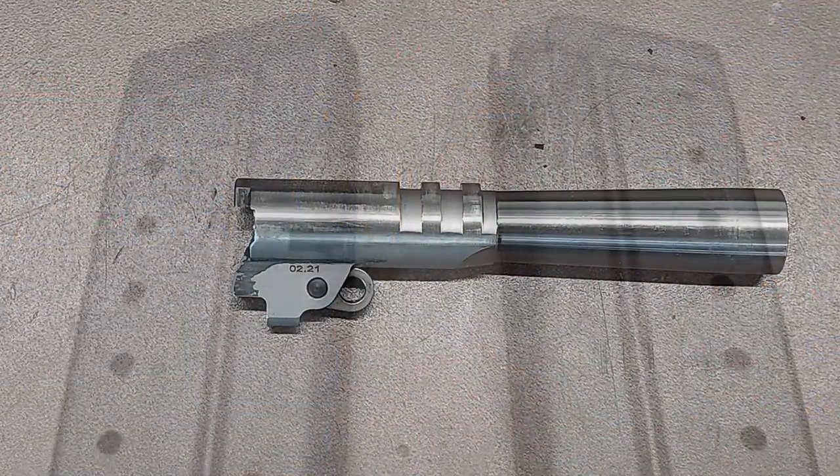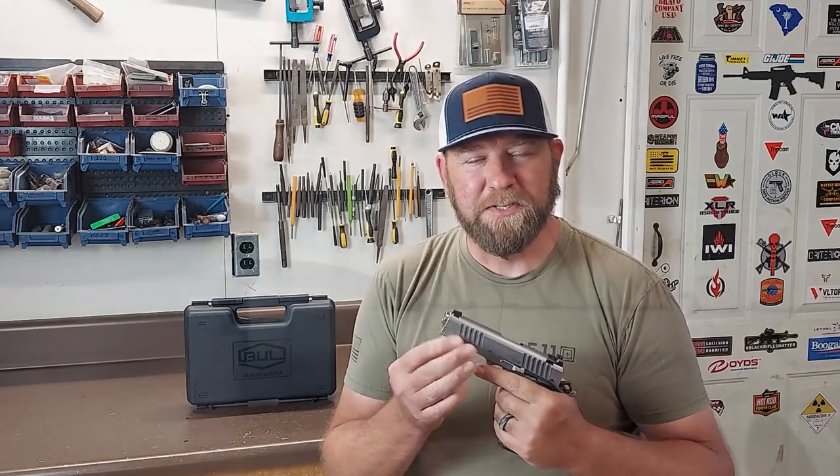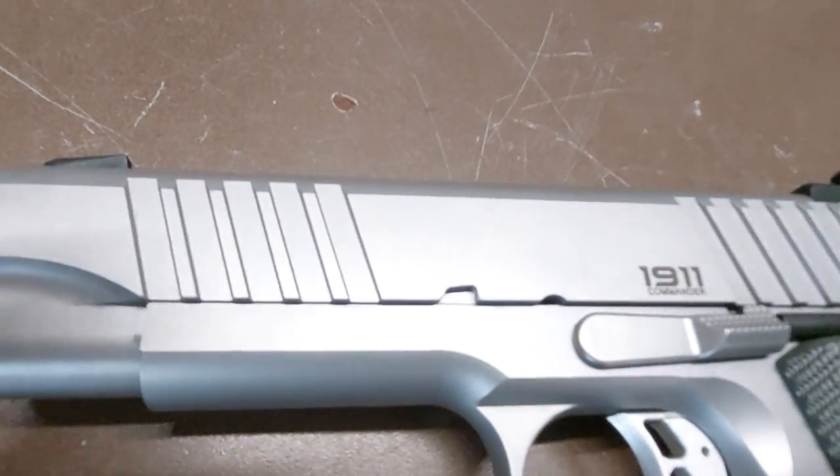This Commander-length Bull, chambered in 9mm, has a 4.25-inch barrel and comes with two 10-plus-1 round capacity magazines. It's also available in .45 ACP with a capacity of 8-plus-1 with the same 4.25-inch barrel. The full-size frame on this pistol has a short dust cover, and it's based on the Series 70 1911s — meaning there's no firing pin safety or levers inside the gun, which is how a lot of 1911s are today.